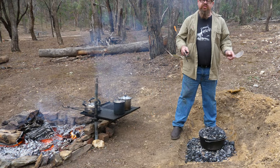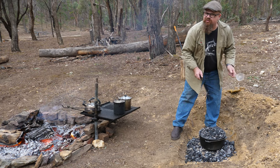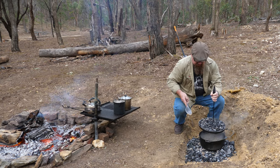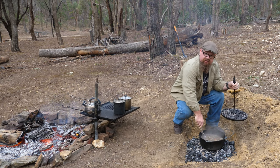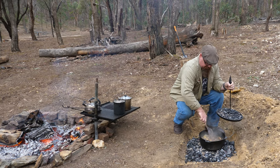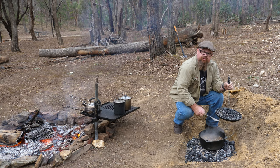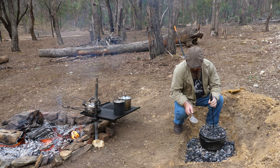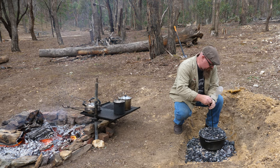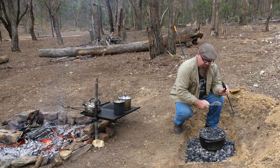It's been about 20 minutes or so, so let's check on it. Firstly, move the coals away from the edge — we don't want any extra crunchy bits in our dinner. Lift the top up, give it a bit of a stir. Starting to look really nice, coming along nicely, though the vegetables still aren't cooked through. So we'll put the top back on, make sure it's seated properly, then get an extra shovel of embers and put them on top.